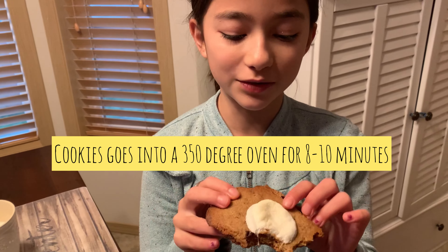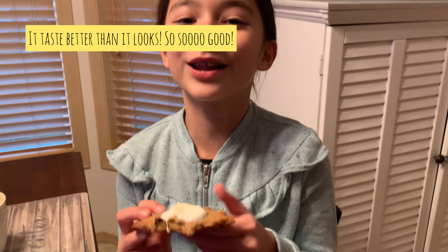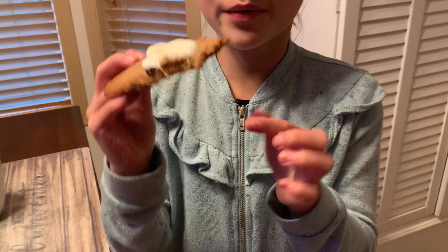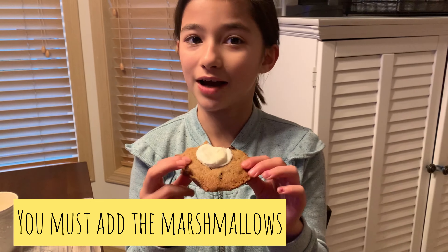We've just finished baking and we put the marshmallows on top to melt. Oh my goodness, these are so good — light and crispy on the bottom, gooey on the inside, with the melted marshmallow on top. It looks amazing. I'm gonna have a bite!